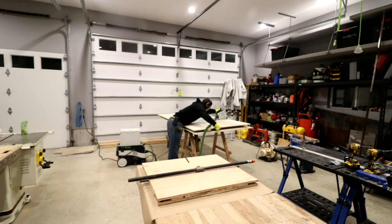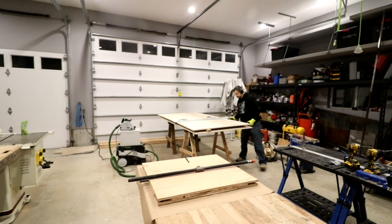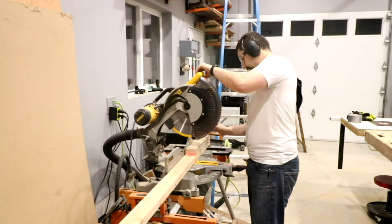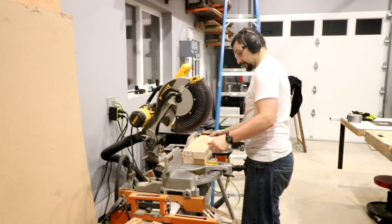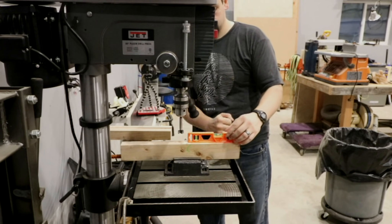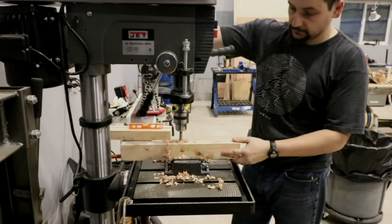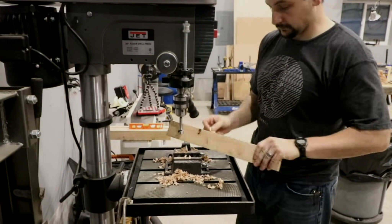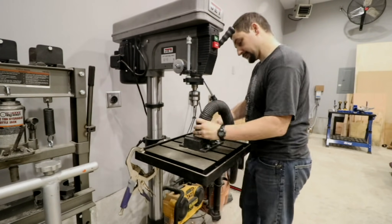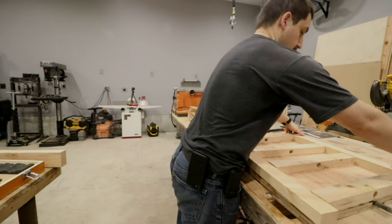I'm breaking down the 3/4 inch pine plywood. This stuff's a little cheaper than the birch or some of the other veneer finishes you can get in plywood, but it works out really well for what I'm doing. Once I got that all broke down, I moved on to cutting some of the construction grade 2x4s, getting them down to rough length so we can go ahead and get the holes drilled to support the through rod for the upper part of the cart. All this rough cutting and drilling will really start to make sense here as we move forward with the build.